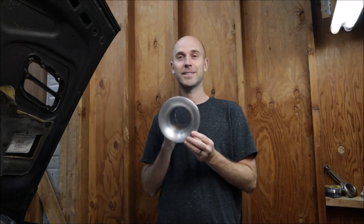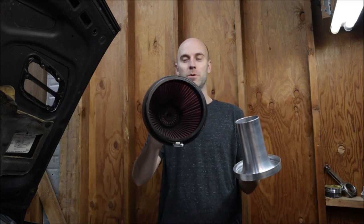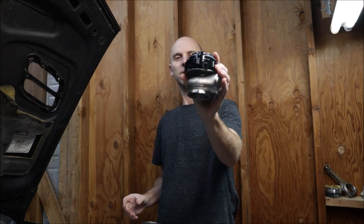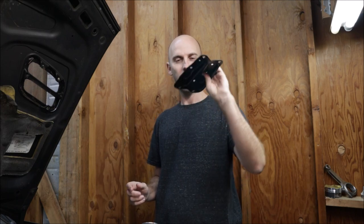Welcome back to another episode of Road Patina. Today we're going to continue working on the Subaru with this gigantic intake system from RCM Roger Clark Motorsports. We're also going to install a new Tial wastegate because the other one was completely destroyed — more on that later. And I'm going to install this jacking plate, thanks to a viewer. I didn't even know it was missing on the subframe.